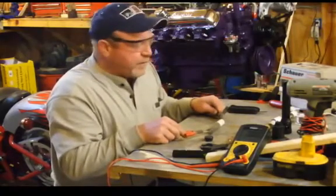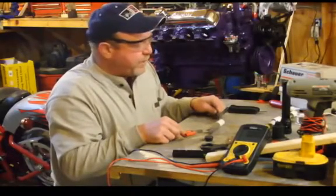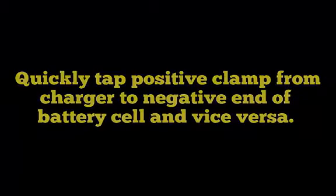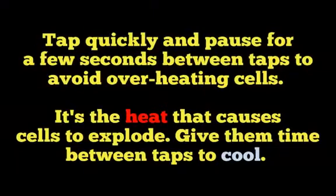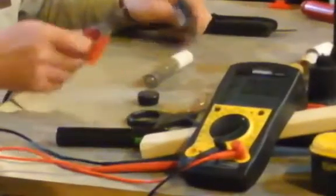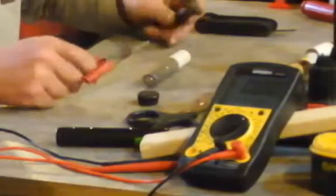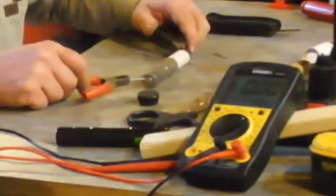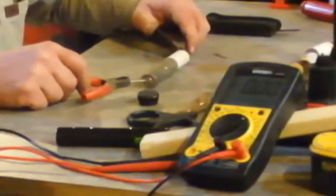I'm going to take the positive side — what I'm going to do is just kind of jump them. I put nails in there so I can make a good little contact with these batteries. I probably don't need it on one end, so I'll just come up here and get a little spark going. You want to just quickly touch it.